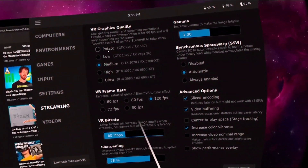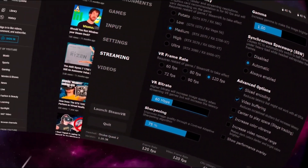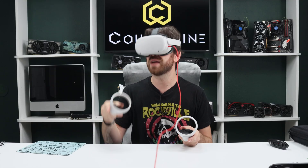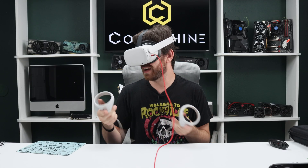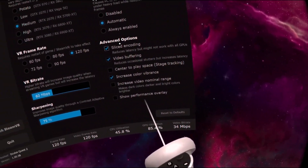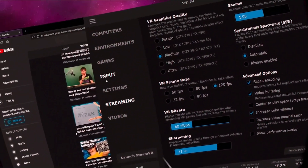Go to streaming, change your qualities, put that sucker on potato mode if you have to. Here's that space warp setting which I talked about in another video — go check that out if you have some issues with your VR experience, especially you AMD GPU users. You've got all these cool settings to tweak and adjust. I've had issues with old GPUs and turning off slice encoding works. There's video buffering — tons of tools and software to play with.